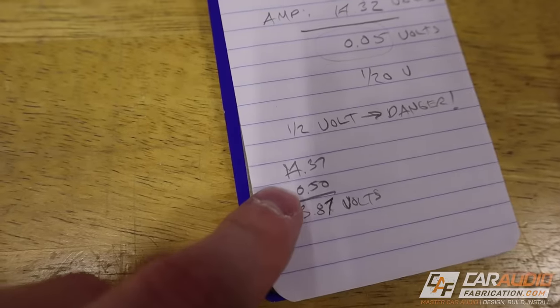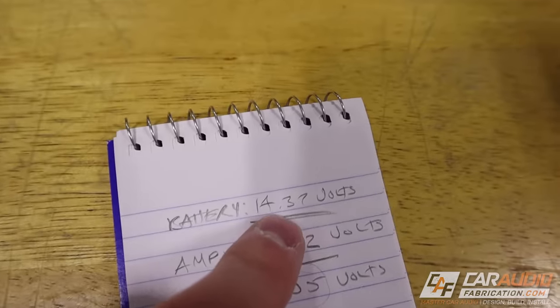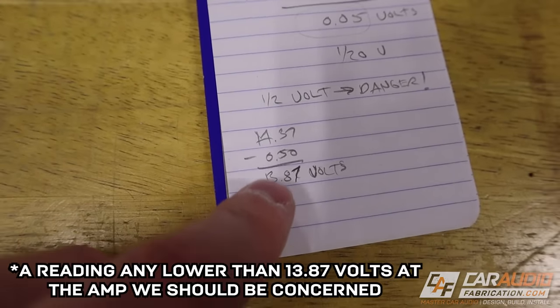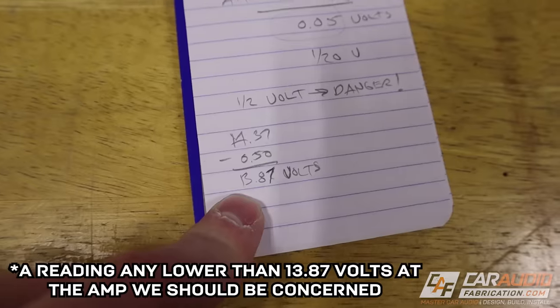Again, it was only 0.05 or one twentieth of a volt. When we would want to be concerned is if it was half a volt — 0.5 volts or larger. So in other words, if we take our initial battery reading of 14.37 and subtract half a volt, if the amp terminal reading was any lower than 13.87 volts, we would want to be concerned. So what do you do if you do have more than half a volt of voltage drop and need to find the issue?